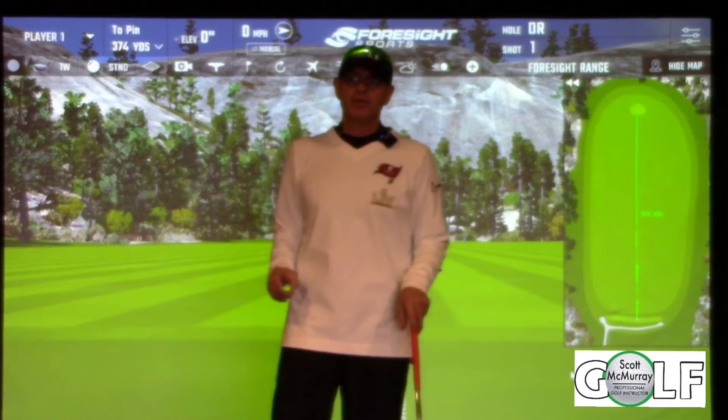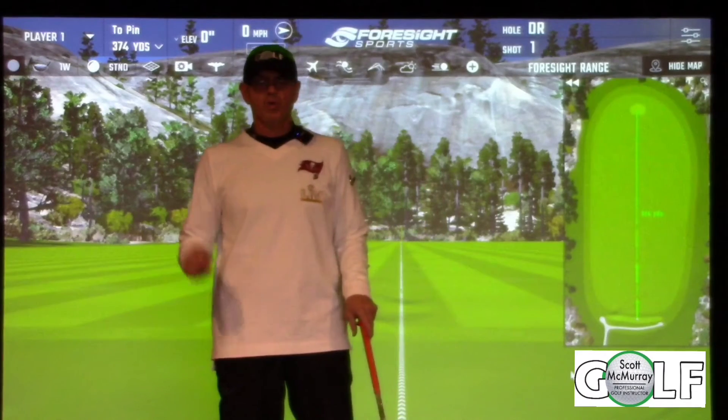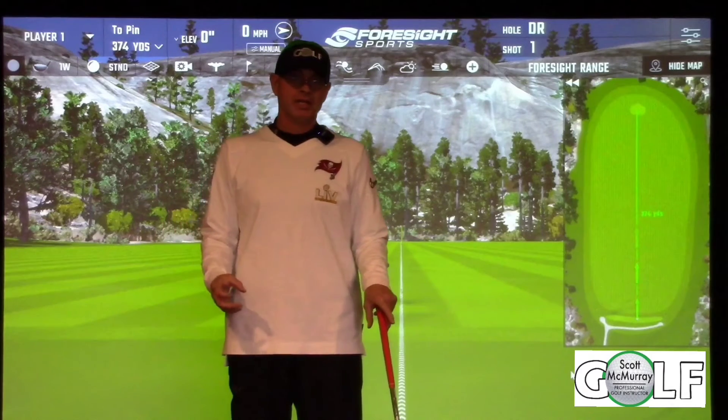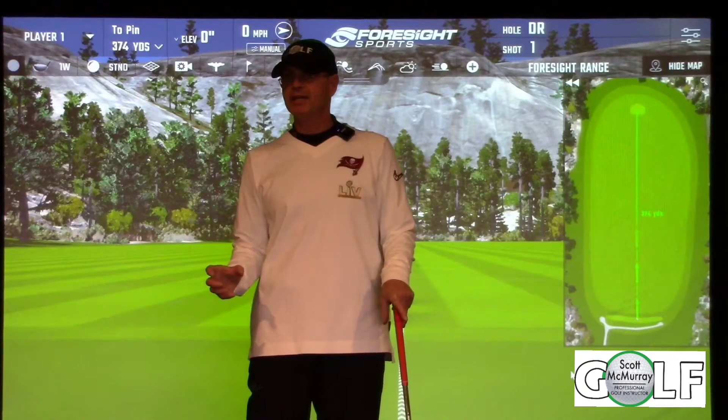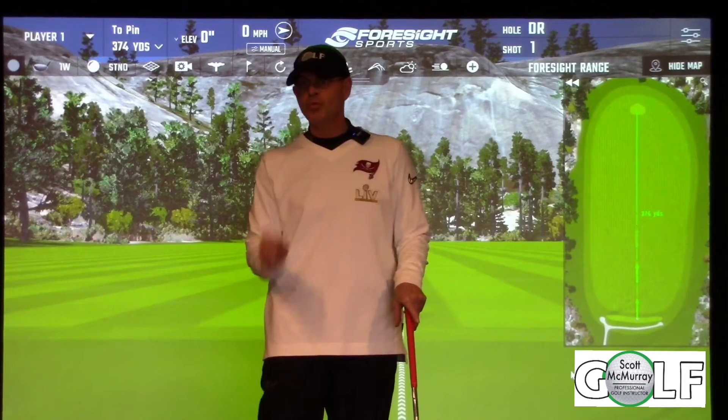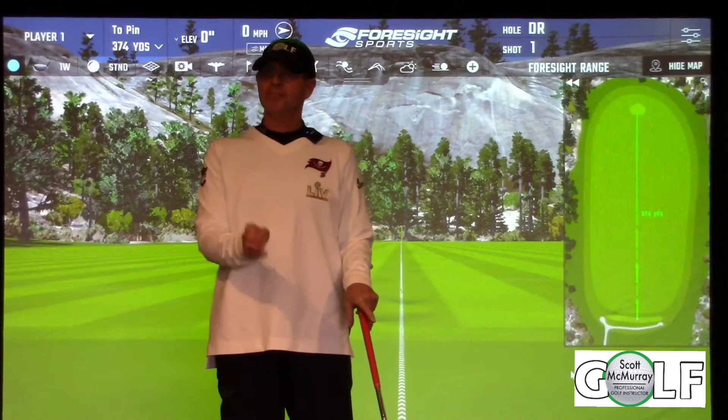Hey everybody, it's Scott McMurray with Scott McMurray Golf. One of the finer points of pre-shot fundamentals is grip position. It's often over-complicated and confused, and we try way too hard. Here's a simple way to remember grip position.